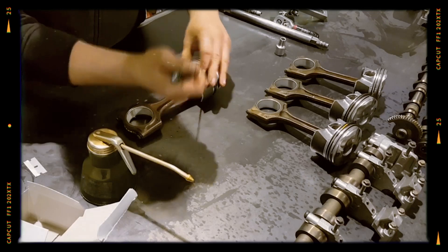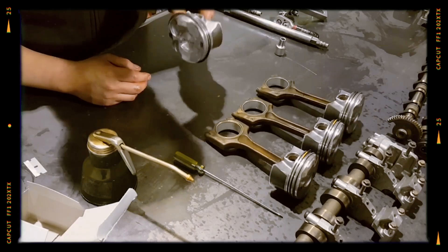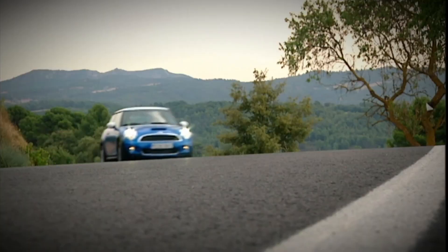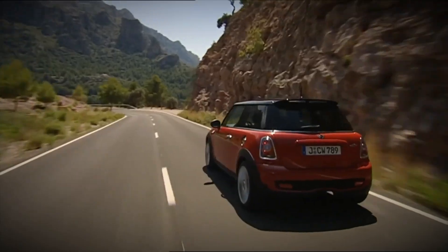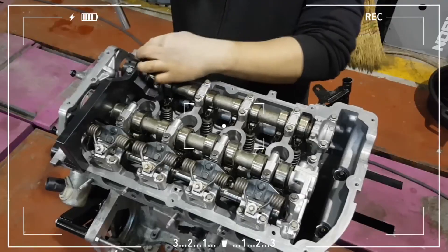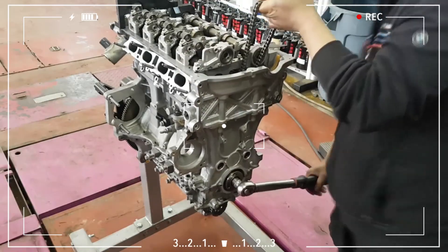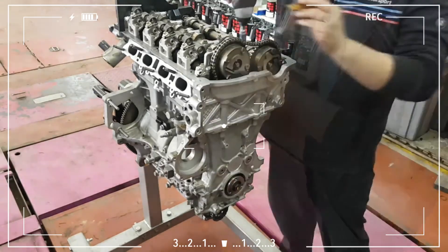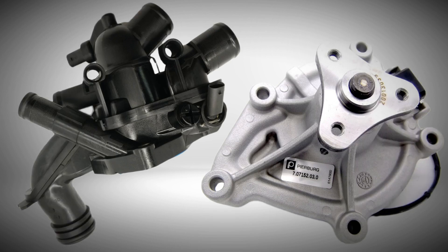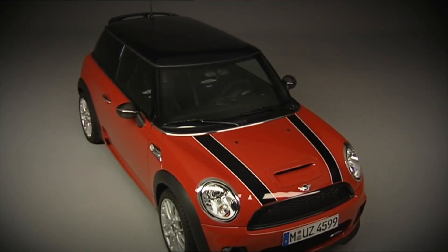The bore and stroke measure 77mm and 85.8mm respectively, contributing to a compression ratio of 10.5:1. The result is a power output ranging from 184 to 190 horsepower and 240 to 260 Nm of torque depending on the model. A unique aspect of this engine is its use of a three-chain setup for timing — one for the camshafts and two more for balancing shafts and the oil pump. The cooling system features a thermostat and water pump driven by a belt located at the rear of the engine, a design choice that brings both packaging advantages and service difficulties.